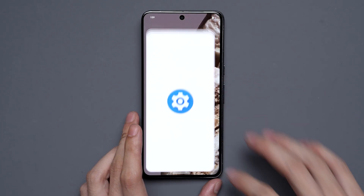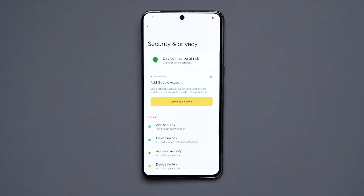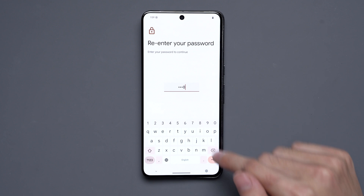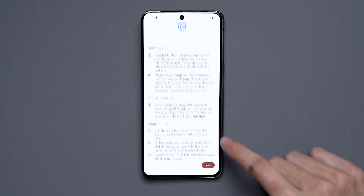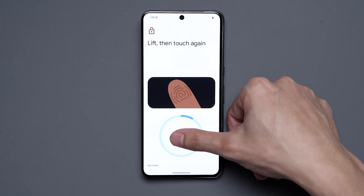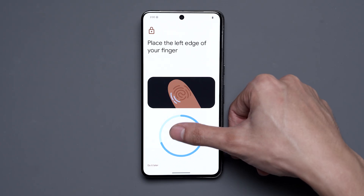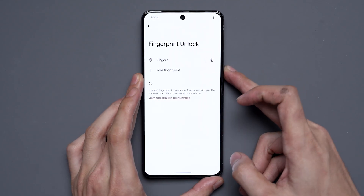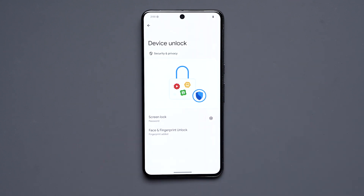We'll put in our password again. For anyone with questions, this process will not remove any data. We'll go back down to Fingerprint, then Device Unlock, Face and Fingerprint Unlock, and type in our password. Now when we go to Fingerprint Unlock, scroll down, hit Agree, and Start — you can see that we can actually scan our fingerprint. We'll follow the prompts until the fingerprint is completely set up, hit Done, then turn off the phone and test it. And just like that, we're back in.